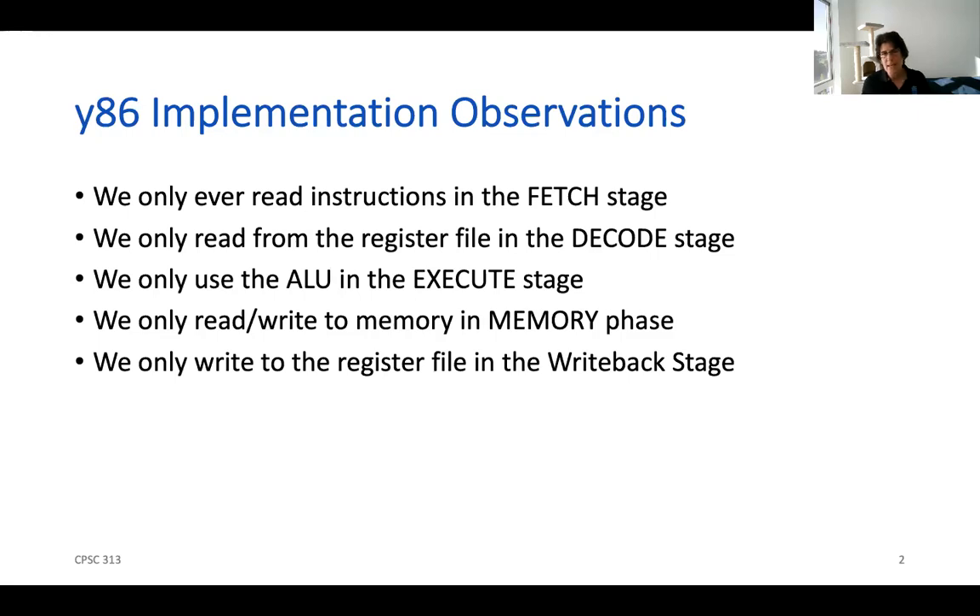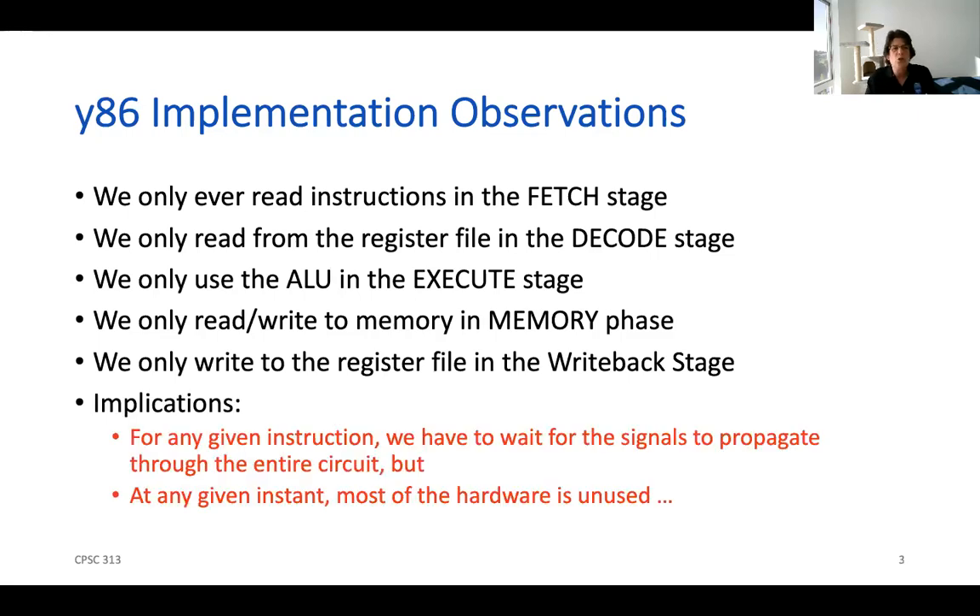What this means is that while we're using our circuit — for any instruction, we sort of read something into the instruction register and then latch it into a register. We hold those values there and let the signals flow throughout all the circuits through all these stages, even though at any one point in time we only really need one part of the hardware. So we have all this hardware at our disposal, but we're actually taking a long time to execute a single instruction by waiting for the signals to flow while much of the hardware remains idle.